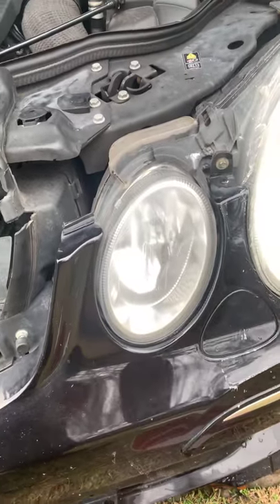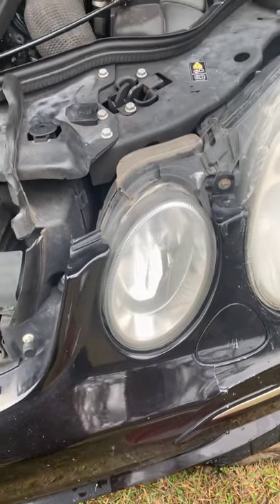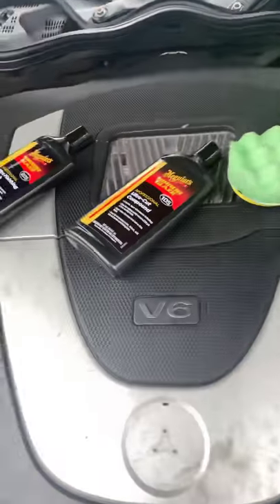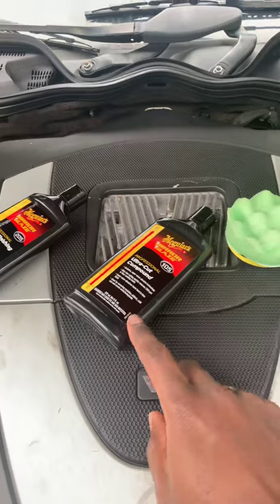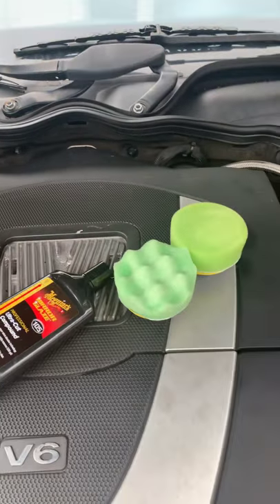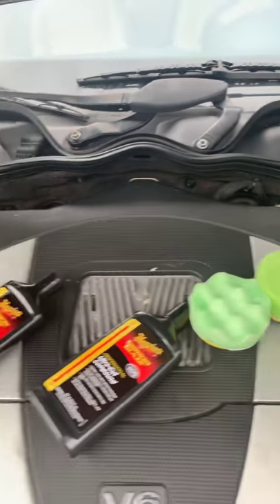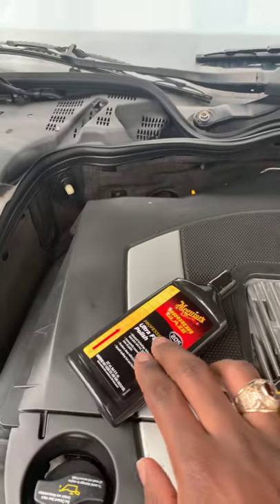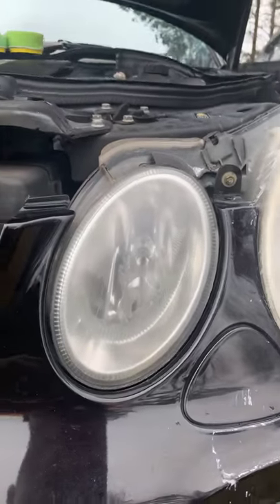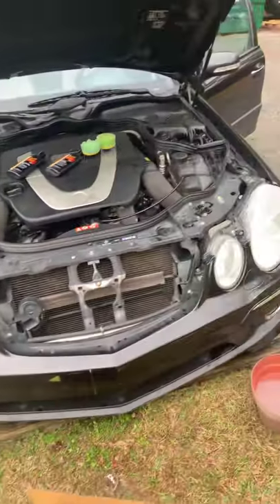After I sand it down with 600 grit, keeping it wet with a bucket here, I came back with a 1200 grit. Then after that I use this pad with the ultra cut — make sure the pad is saturated. Then I use this other pad for the ultra finish polish, and that's the finished product in comparison to this side.